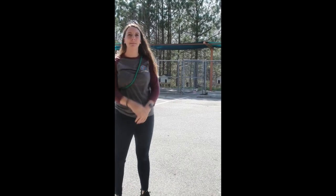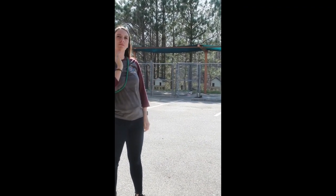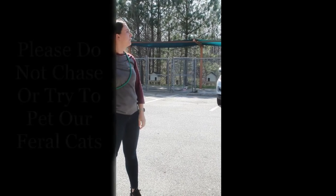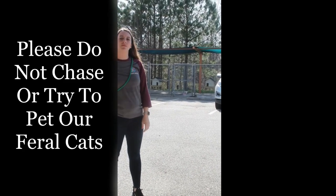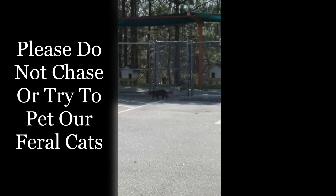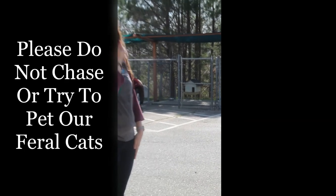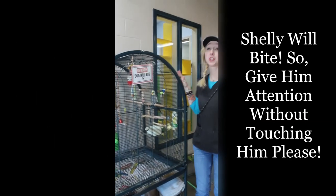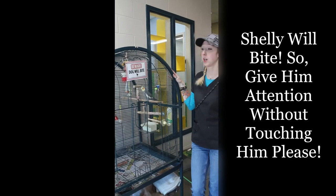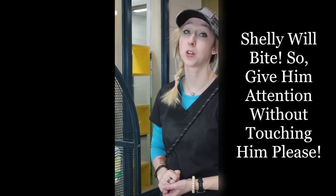We have several feral cats here at the shelter that have already been altered — spayed or neutered, ear tipped, and rabies vaccinated. They help keep the rodent population down here at the shelter. If you see them, just let them hang out. They are not pets and they don't enjoy human interaction. This is Shelly — he's our live-in here at the shelter. The sign says 'dog will bite,' only because we couldn't find a sign that says 'bird will bite.' Please do not place your fingers inside his cage.